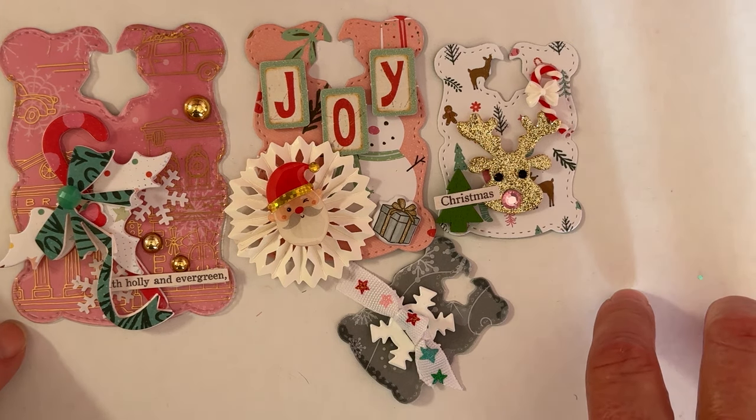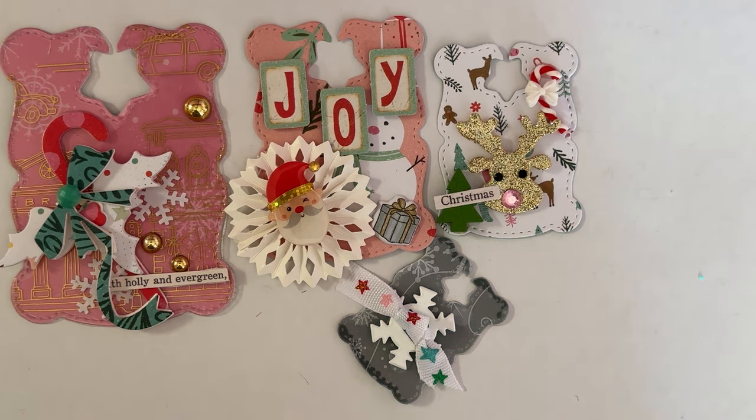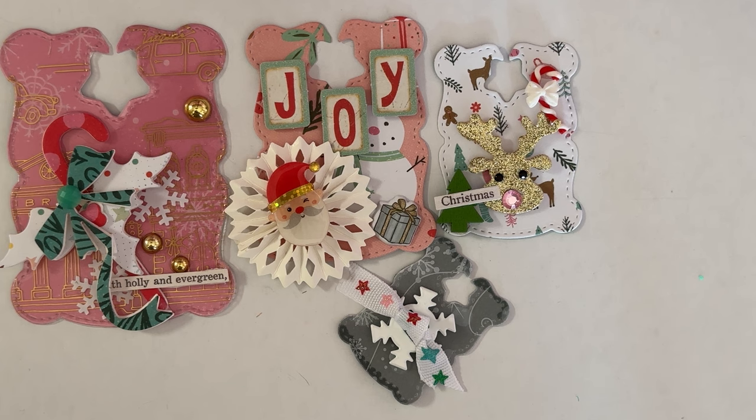Those are my two project shares for today. Thank you so much for watching — I'll have the website, my affiliate link, the dies linked, and my discount code POLKA10 listed down below. Hope you're all having a wonderful holiday season. Thank you Erica for all these wonderful dies — I'll be back soon with more projects to share. Thanks for watching, bye guys!